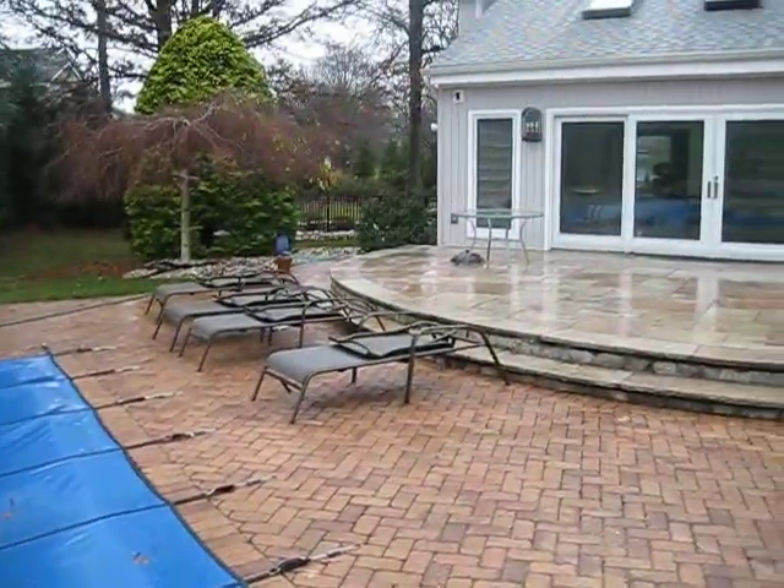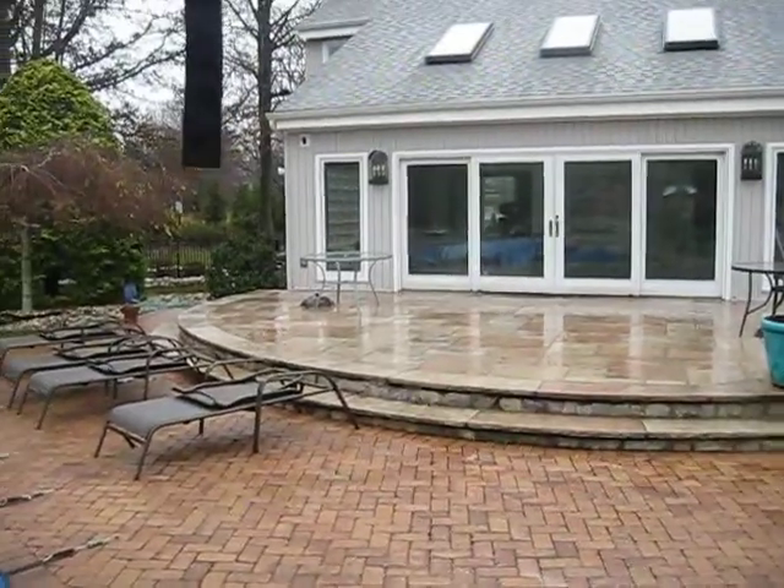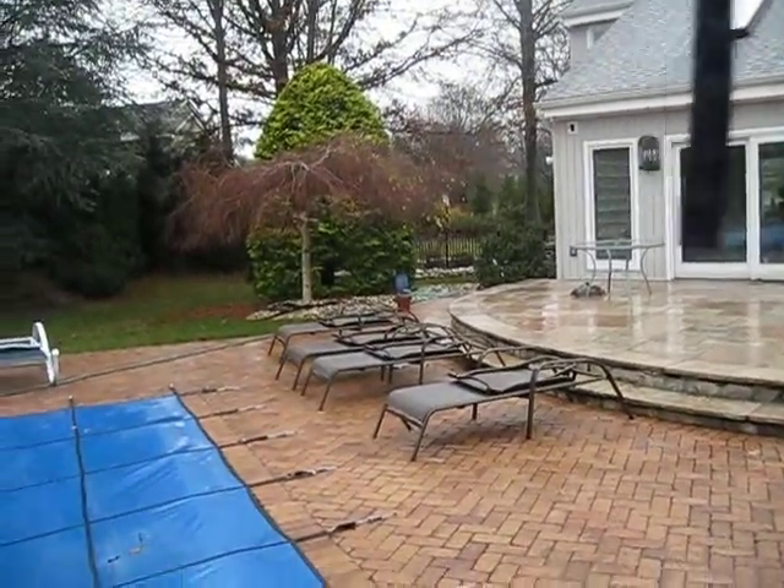Hi guys. As you can tell, I'm in the backyard right now. It's currently raining, but I have an umbrella over me. That's how the camera's staying dry.